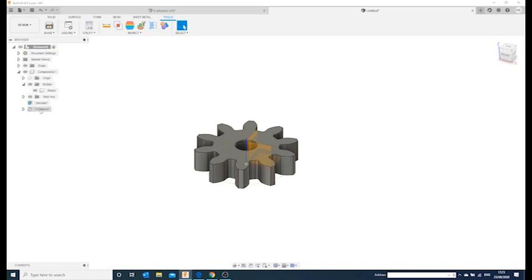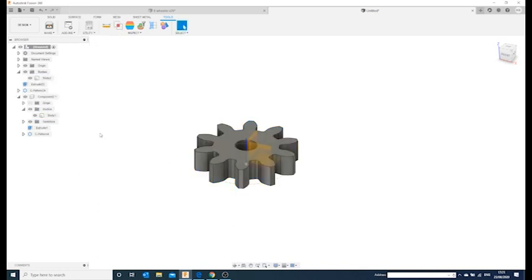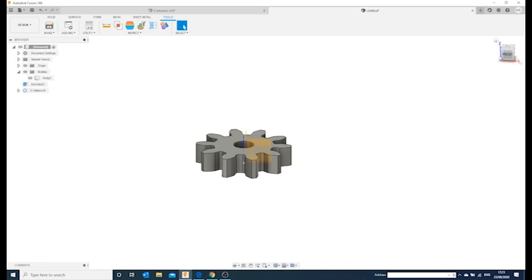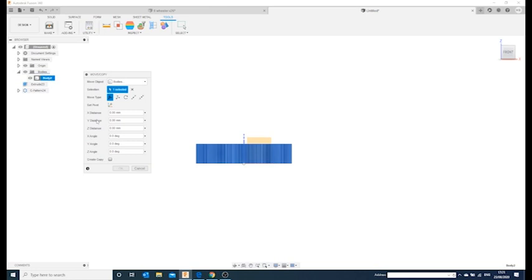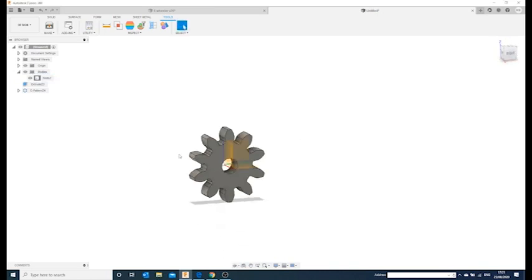I quite like direct modeling and have already turned the timeline off. I'm going to copy this and paste it, which takes the component and puts it into bodies so I can work directly on the bodies. First I'll look at it from the front to get the right orientation, and rotate it on its side — we're making a 45-degree angled gear.